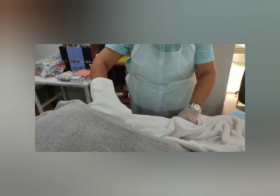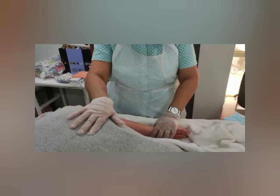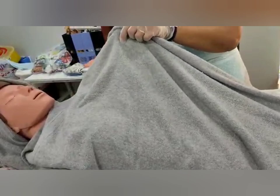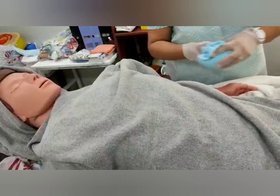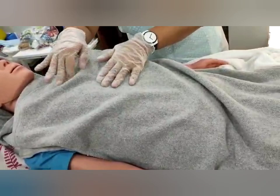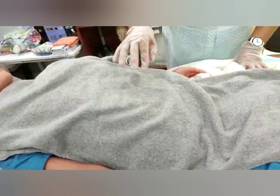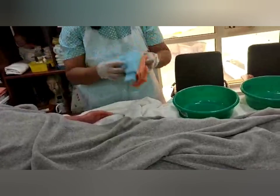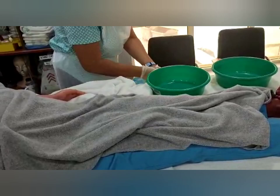Pat and dry. Now we're done with the face and arms. This time we wash the chest and abdomen, including under the breasts. Maintain the patient's privacy — keep covered except for the area being washed. Wash the chest and abdomen, then rinse, and don't expose the patient. Pat and dry. From the waist down, change your gloves, change your water, and change your towel.